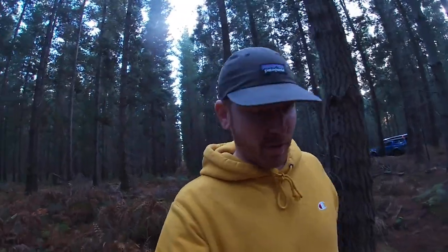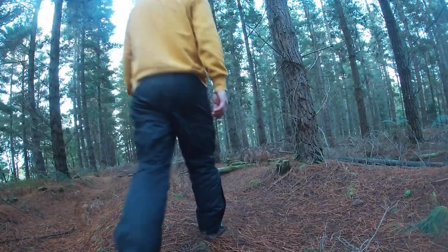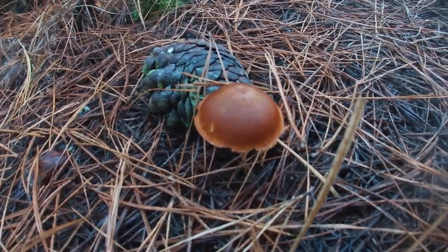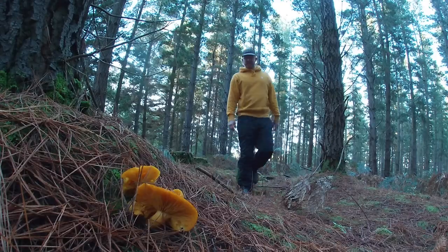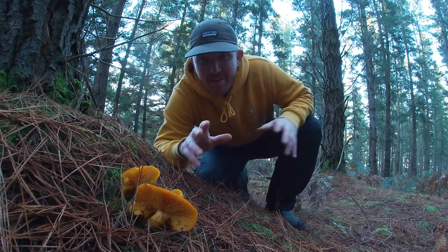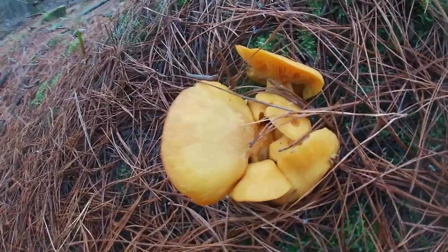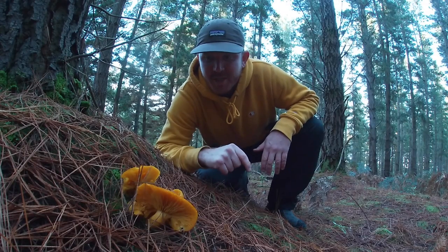Not 100% sure yet where I'm going to go to catch the fish. For the minute we're out just looking for some mushrooms. The mushroom that we're looking for today is an orange mushroom, but be warned because there are a lot of orange mushrooms, so you need to know 110% that the mushroom you're looking for is the right one. This is one that you definitely don't want to be eating — I've got no idea what it is. Although it is orange, it is not the mushroom that we're looking for. So if you don't know what it is, don't even touch it.